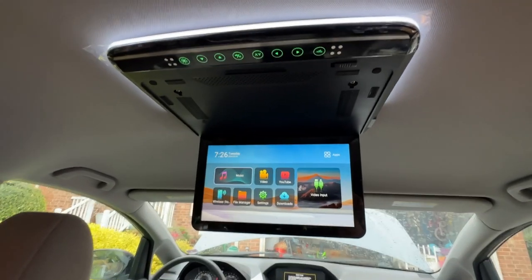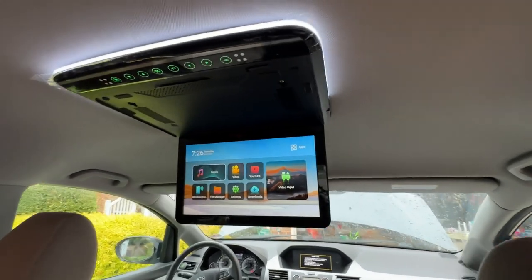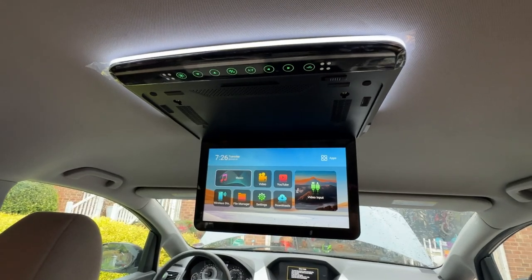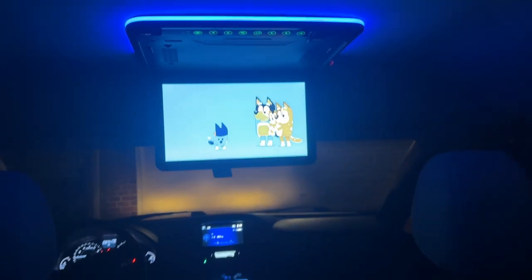Once everything is attached, you're ready to connect your car's battery back up and test out your unit. The Xtrons unit can play media through a microSD flash card, USB stick, or you can connect a Fire Stick or other media player to its HDMI slot.